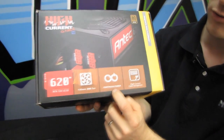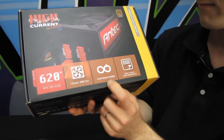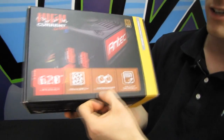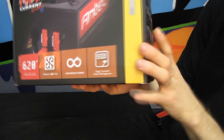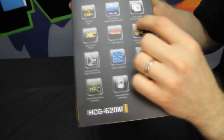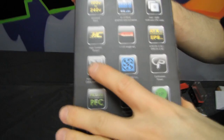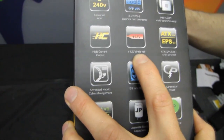All Antec power supplies are rated for continuous power — not peak power, not burst power, not fairy dust power. Continuous power. High current cable management is evident here. Universal input. And looking further, we find a 12-volt single rail. Very nice.